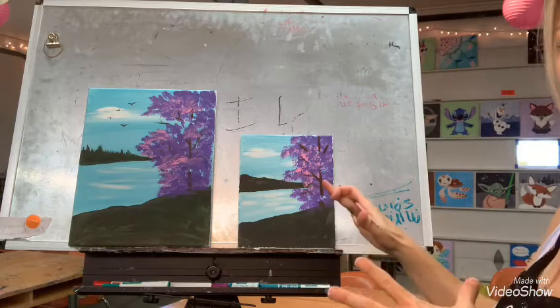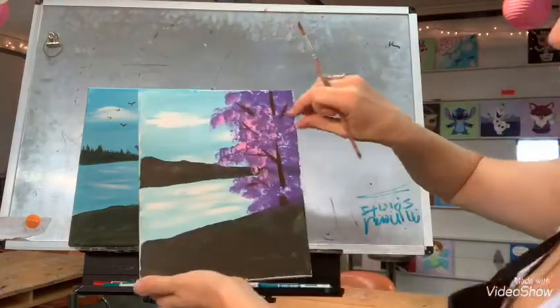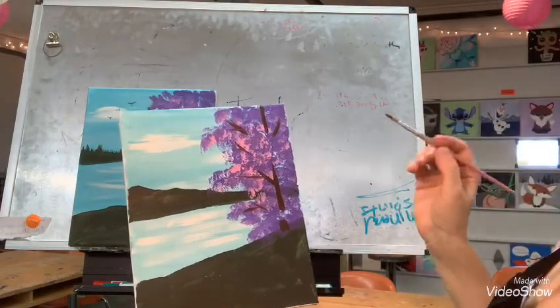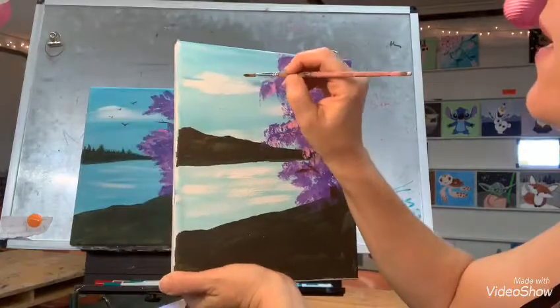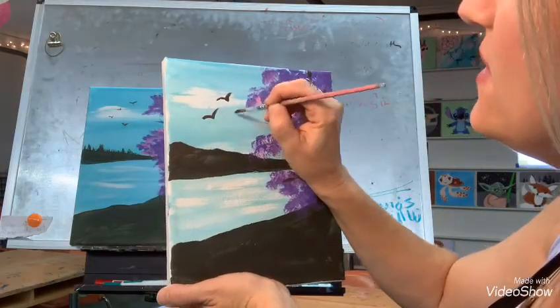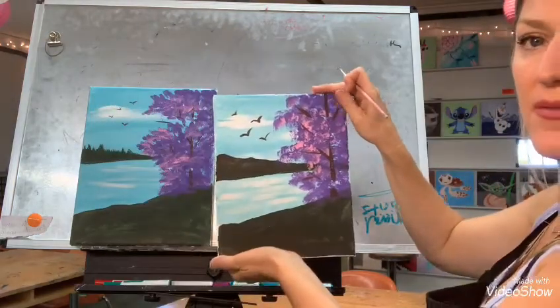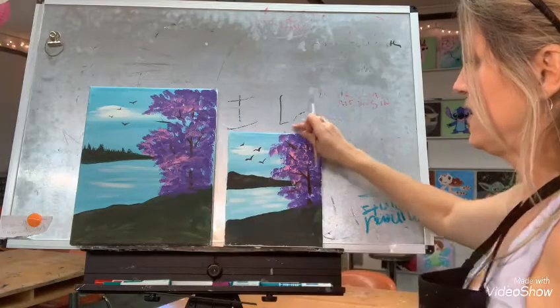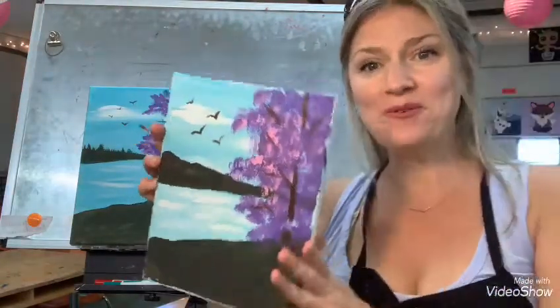If you want to pause and add more purple or pinks, feel free — make it your own. Then the final step: get a little more brown on the tip of your brush and make these little birds in the background. The birds are just like little V's or M's — tiny little birds in the background. This is your lake painting. I can't wait to see how you guys did. Hopefully your helpers will take some pictures of your progress and your finals. I will see you soon. Bye everybody.